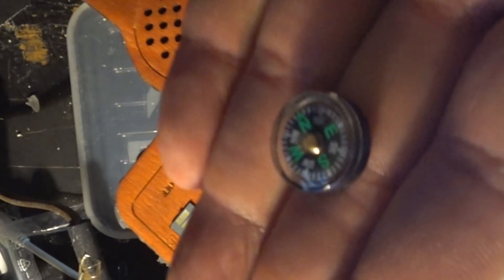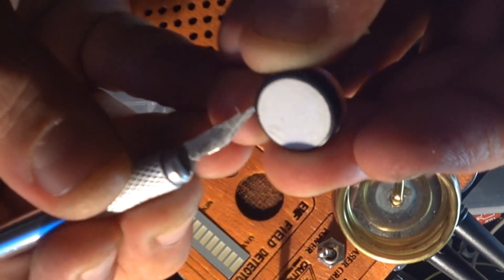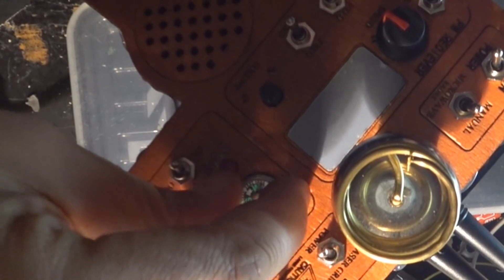I added a cavity into the front panel where I can stick in a little compass that, as we all know, measures magnetic fields, so it can also give interesting readings in case of a ghostly presence.